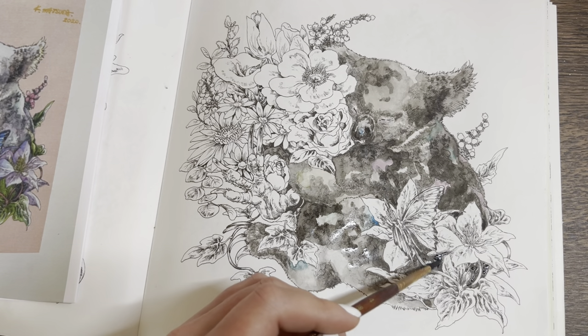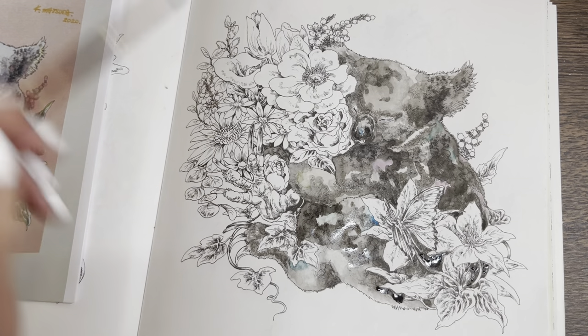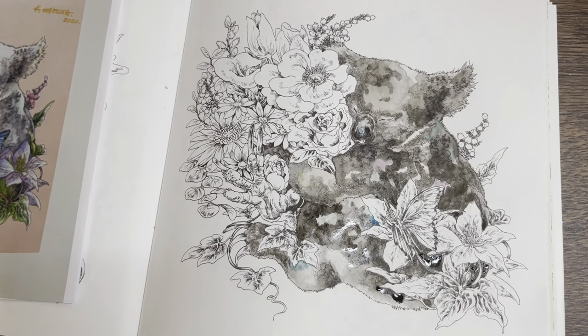The paper is really resisting some of this paint. I'm wondering if it seems to be worse when I'm trying to go over the grayscale areas — I wonder if it's something to do with the ink. I have no idea.